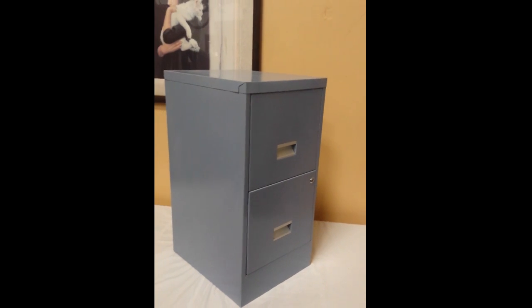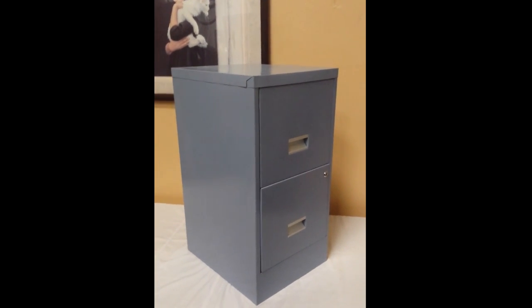There's a file compressor in each drawer, and we also have the keys. It's a nice filing cabinet. Taking some pictures — they'll be higher quality than this video, make sure you check them out. There are no dents, creases, or any issues with it; it's almost like new.